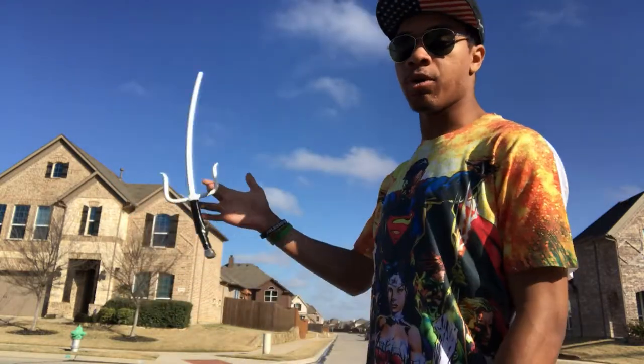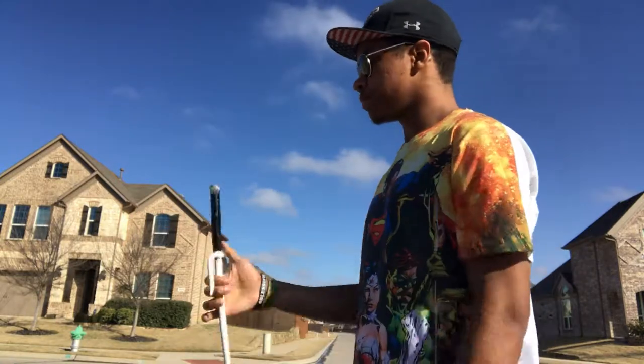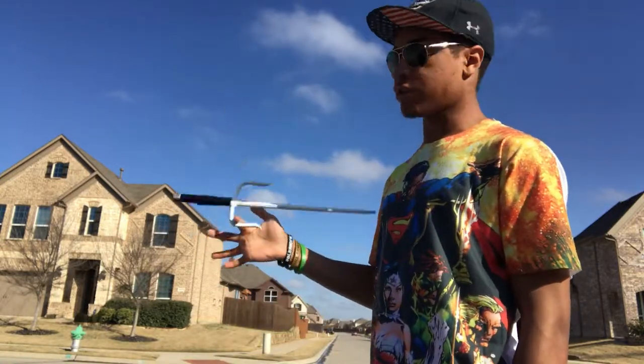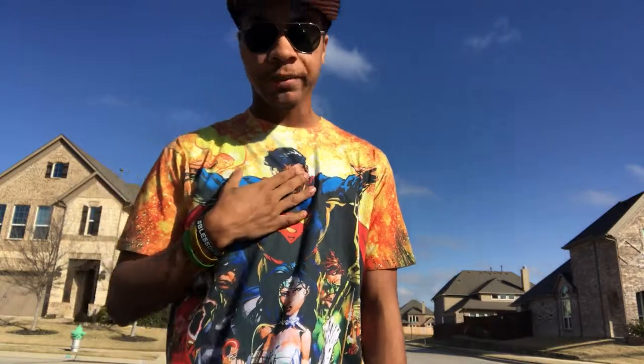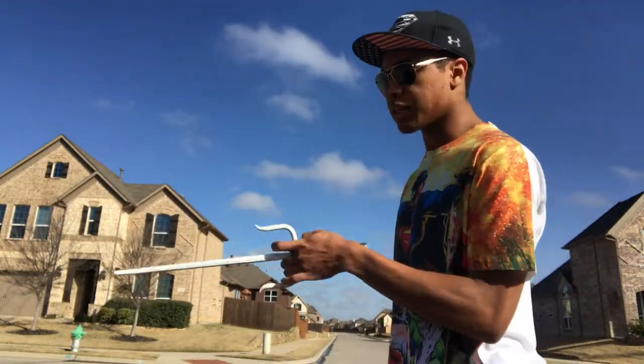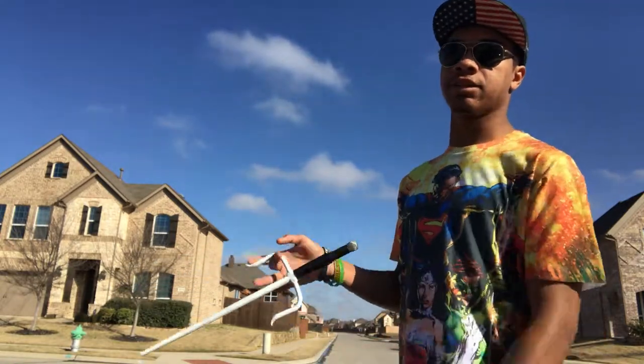As far as spinning on your finger, you can choose your index finger or your middle finger — it doesn't really matter, I like using both. This is my middle finger, this is my index finger, so it really doesn't matter. I am personally better with my middle finger, but that's just me. What you're gonna do is point your sai away from you just like this, and stick whatever finger you want to spin it on in the top of the sai.